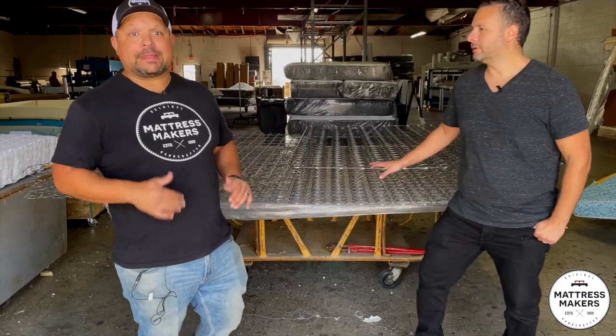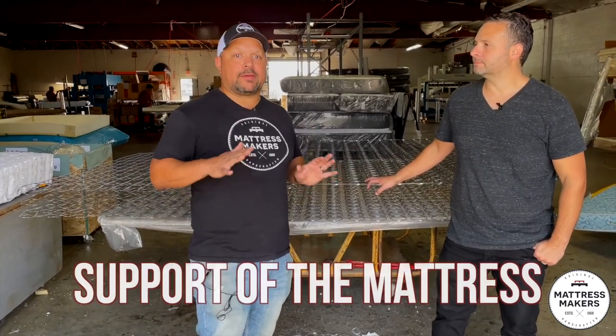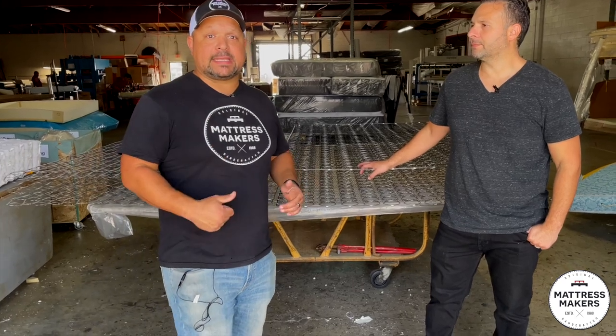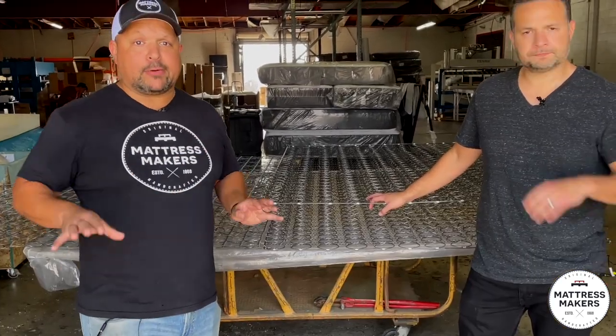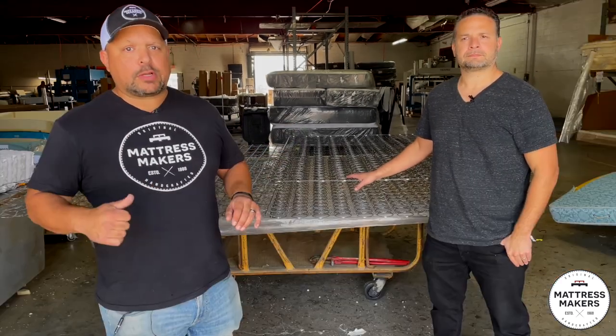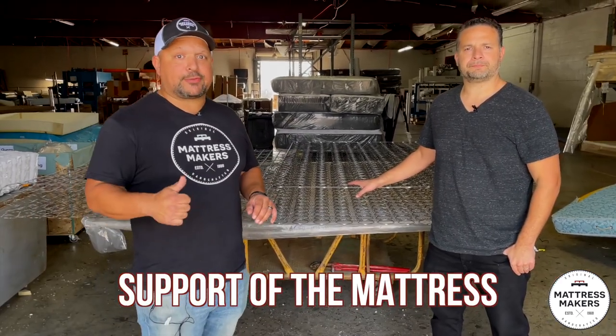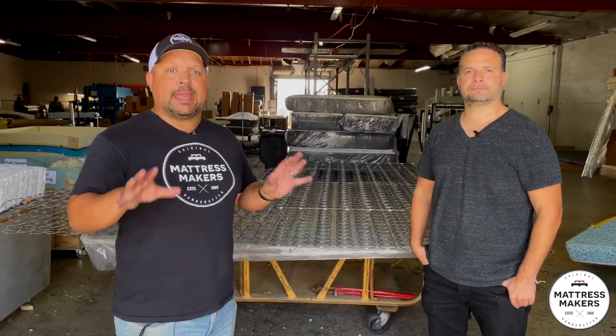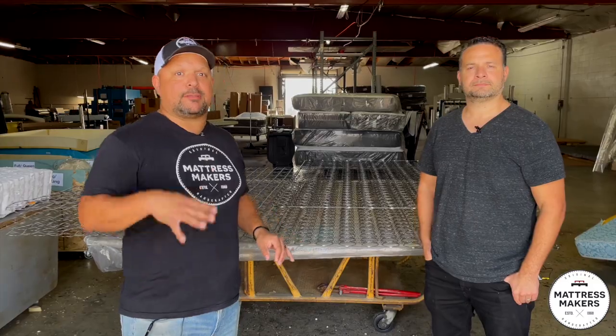One of the most important things in a mattress is the support of the mattress. And one of the best ways to support a mattress is by the springs — the Innersprings. Not all Innersprings are going to be created equal. There are many different types of Innerspring, which will affect the support of the mattress and also the feel of the mattress. So we're going to show you some of the main types of Innersprings that are going to be used.